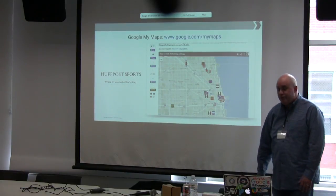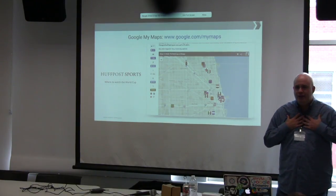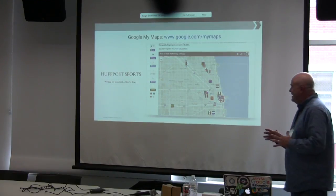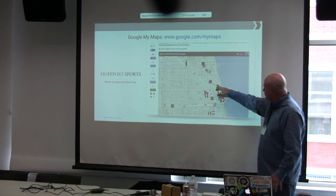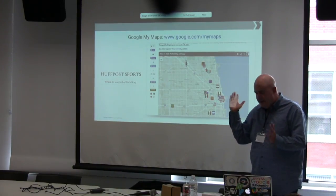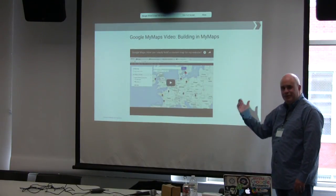One of my personal favorites from 2014: Huffington Post Sports did a map of bars to watch the World Cup in Chicago. They used custom icons — you can load your own icons in — showing which country was assigned to which bar. You could click on each icon for the bar's location, details, links to the website, beer list, and so on. They built that in just a few hours, and it got a lot of hits.